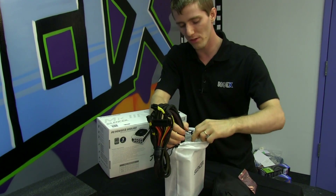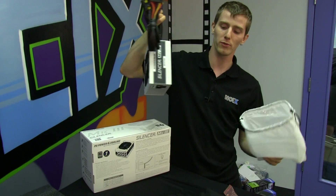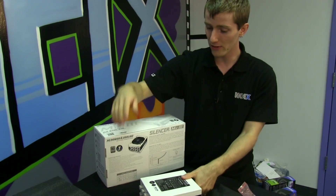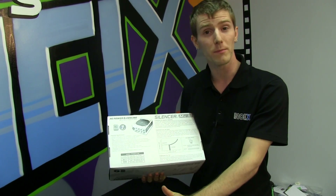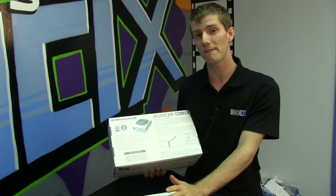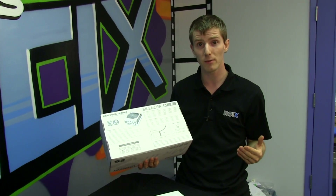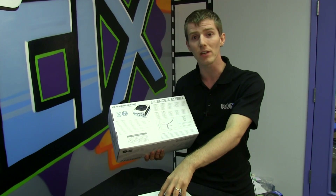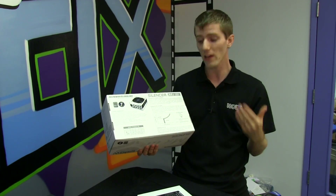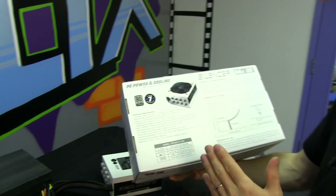It reaches up to 92 percent efficiency, though I think that's on 230 volt AC. That silent mode switch is really the be-all and end-all of features to me, because for a 1200 watt supply that doesn't turn the fan on until 600 watts, even a fairly beefy gaming system with dual GPUs is almost never going to spin up the fan. If you're a silence aficionado, that's a big deal.